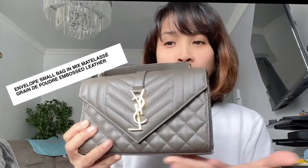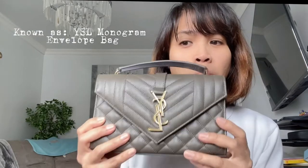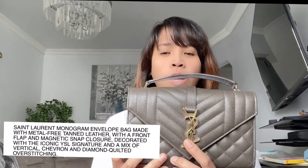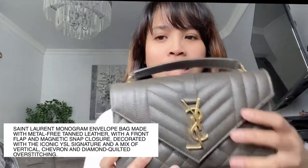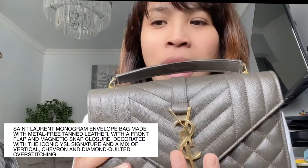Super cute! Here it is — look at that! The full name of the bag is the Envelope Small Bag in Mixed Metallic Grain de Poudre Embossed Leather. In short, this is the YSL Monogram Envelope Bag. It's made with metal-free tan with a front flap and magnetic snap closure, decorated with the iconic YSL signature and a mix of over-stitching. So pretty!